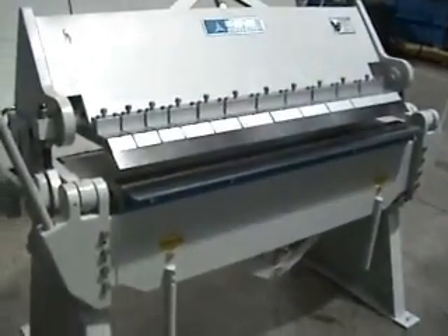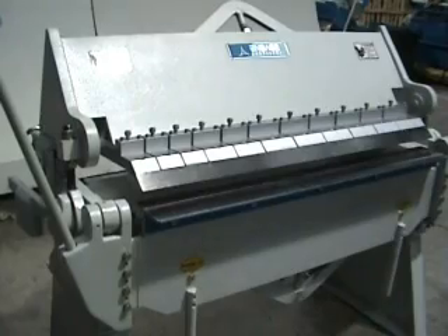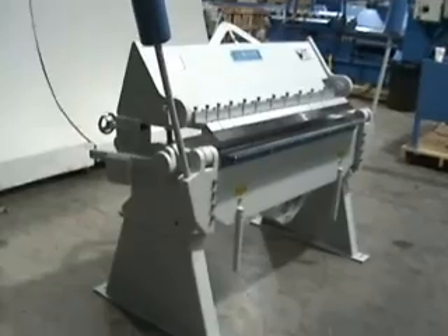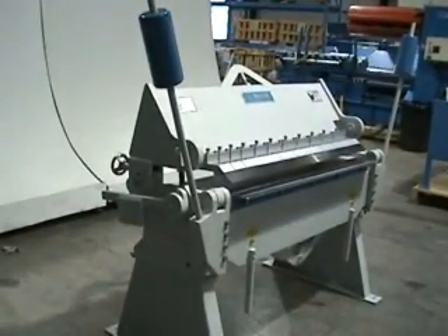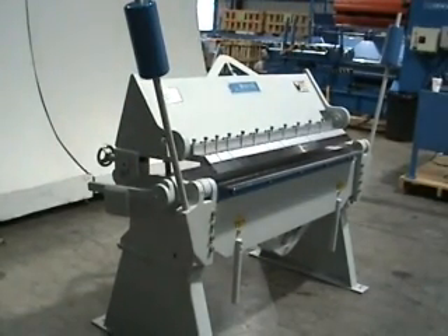Machines come shipped in their own crate. The legs you bolt on with four bolts — it's a really simple process, so it's easy to install yourself without needing us to come out. Machines are adjusted when you get them, though it's always necessary to make some slight adjustments based upon your material, but generally we have very few problems with these.